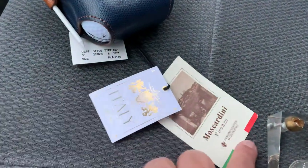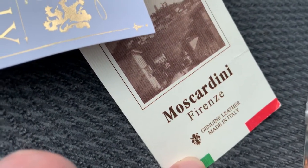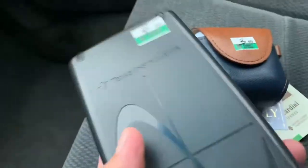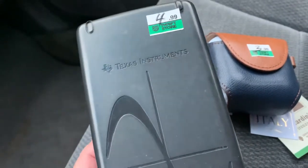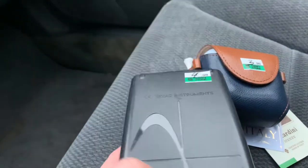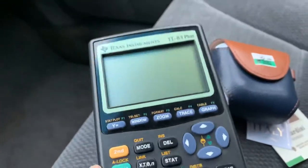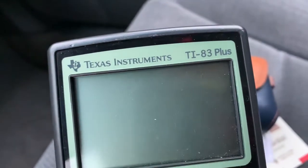I also picked up this for five bucks. I haven't tried it yet because there's no battery, but once I get home I will try it. If it works, it's a good buy because it's only five dollars. This is the Texas Instruments graphing calculator, the TI-83 Plus.